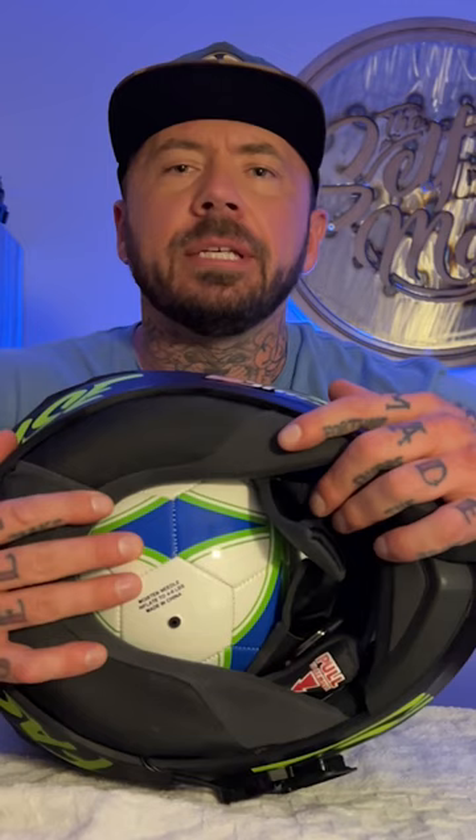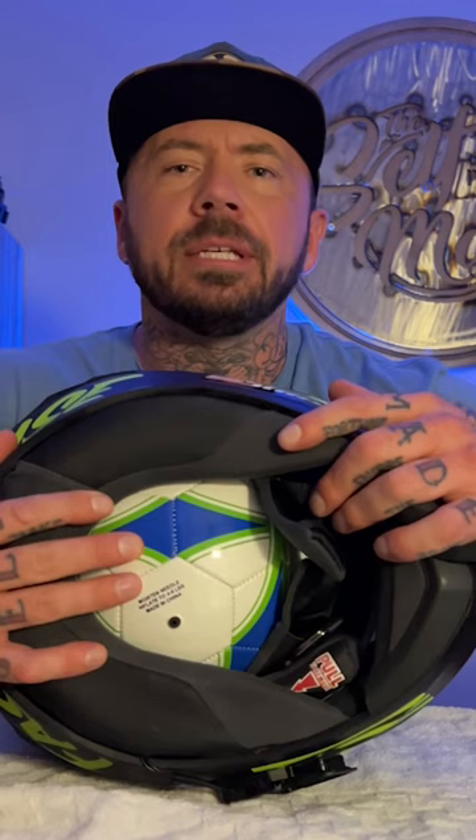Available on Amazon for 8 bucks — I'll leave the link down in the description. Order one of these; it comes with a pump. When you put the soccer ball in, make sure the part where you inflate it is facing upward. Once it's in the helmet, you're ready to inflate the ball.